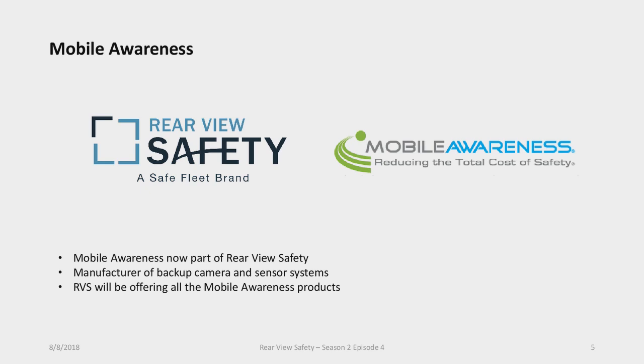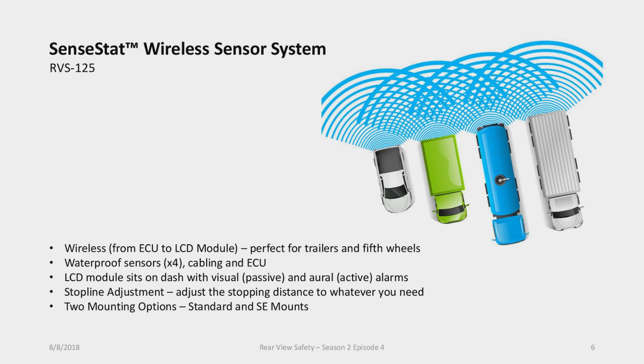Moving along — Mobile Awareness. Mobile Awareness is a company similar to Rearview Safety that manufactures backup camera systems and sensor systems. They are now part of the Rearview Safety brand. Rearview Safety has acquired the customer base and product line for Mobile Awareness, and everything will be offered under the Rearview Safety brand. This means we have a couple of exciting new products added to our product line, including a new wireless sensor system.